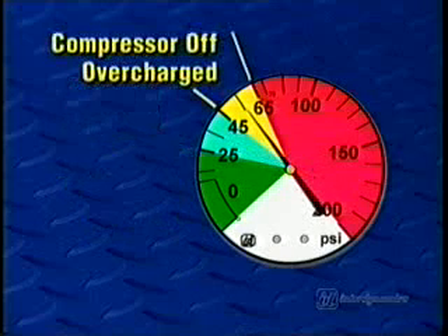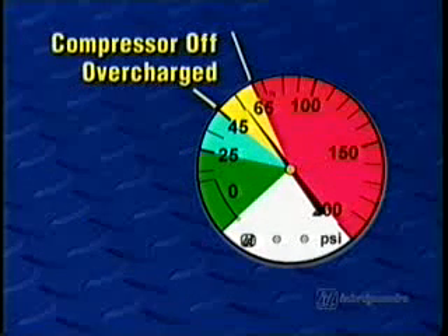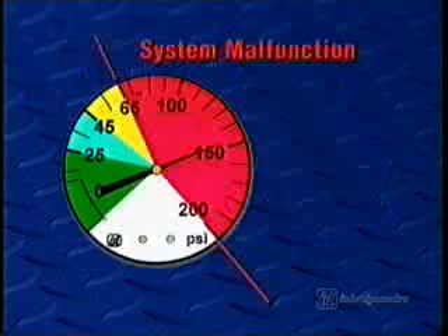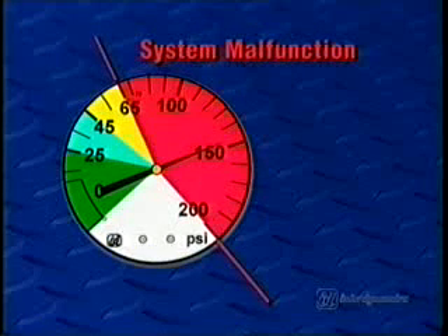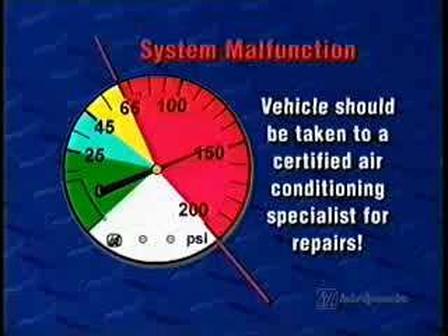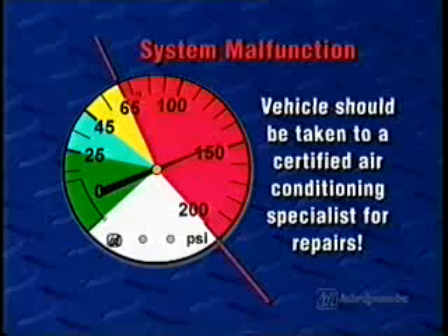If the needle is in the yellow area, the system is overcharged, or the compressor may not be running, so be sure the A.C. is turned on. Finally, if the gauge registers anywhere inside the red zone, it means the system is malfunctioning. Under this condition, the vehicle should be taken to a certified air conditioning specialist for repairs.